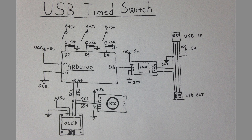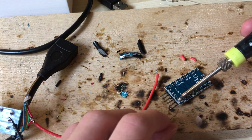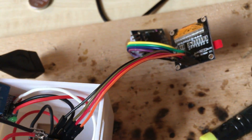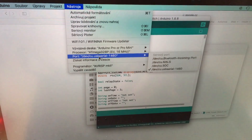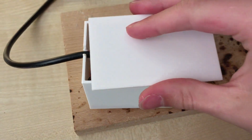Here you can see the schematic of this project. I soldered everything together and put it into the enclosure like this. Then I also programmed the Arduino, and finally I closed the lid.